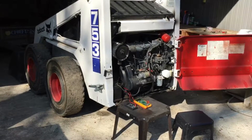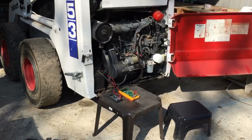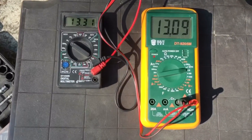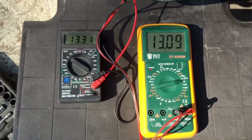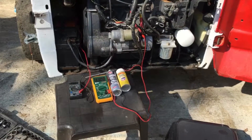The machine is cranking really slowly or not at all. I'm connecting the watt meters to the battery — they're both connected just to see if they're calibrated right, and obviously they're not.